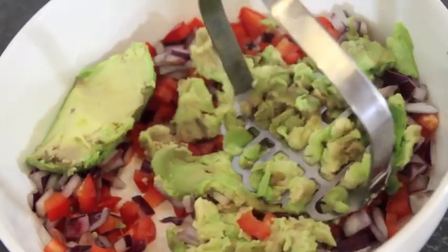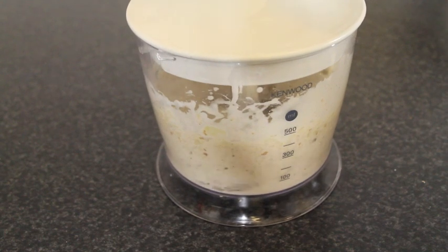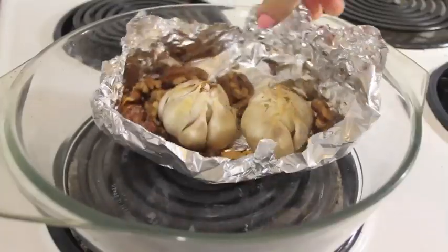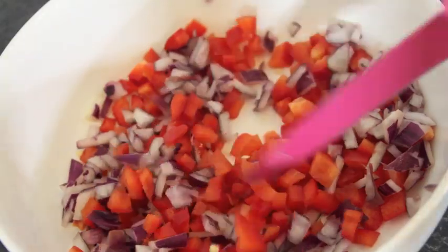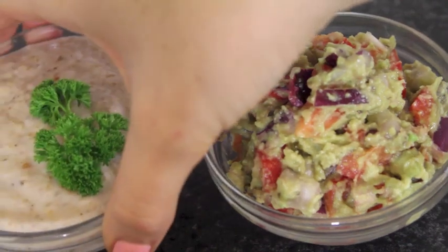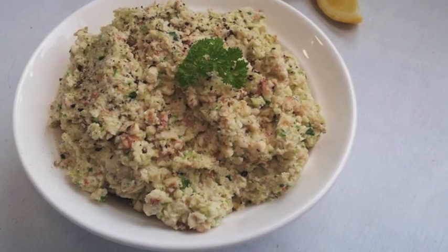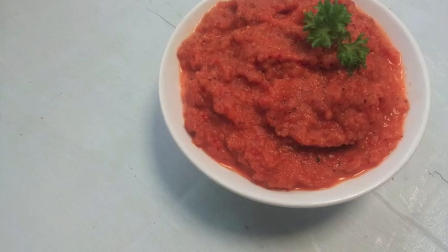Hey everyone, so today I'm going to teach you how to make a spread and a dip. Both of these are perfect healthy alternatives for snacking, dipping in some vegetables or whatever you want to do. Also remember to check the down bar for the link to Kelly's channel Delicioso to see two more dips and spreads.